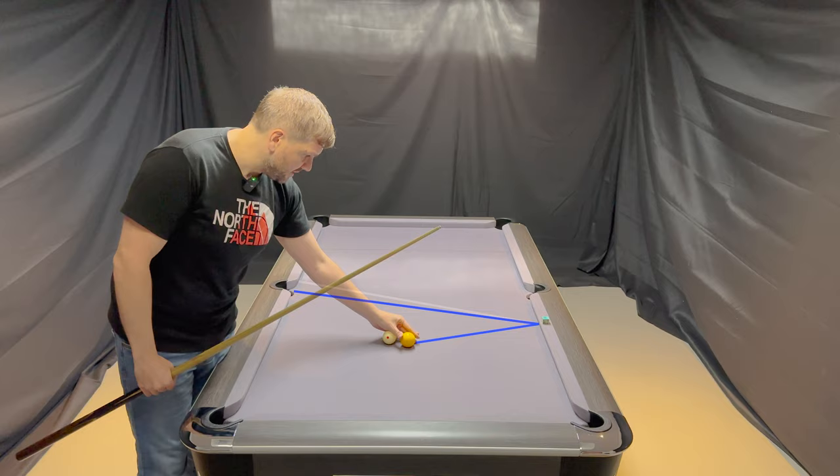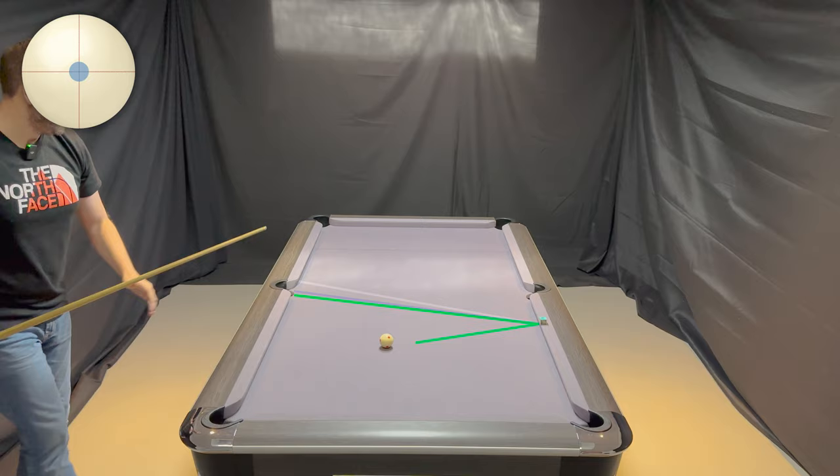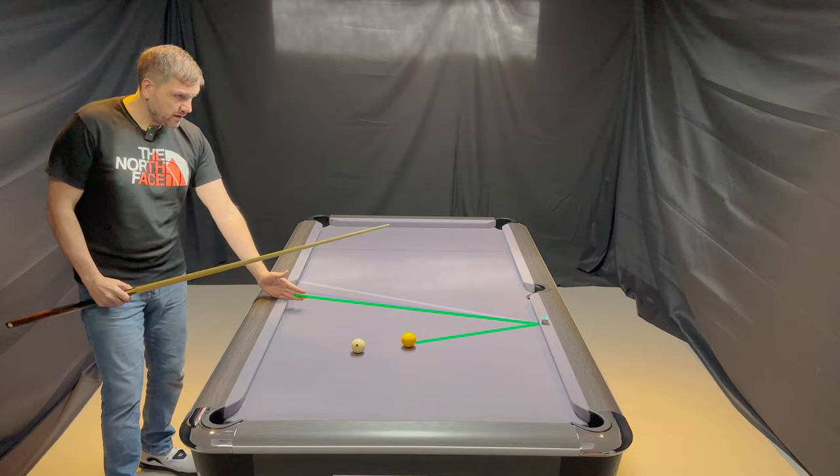Now just to demonstrate what would have happened if I'd hit the ball too firm. I made the ball but it actually went in off this side of the pocket. So primarily what happens is that each time you play the shot, the firmer and firmer you hit the object ball the more sharply it comes off the rail.